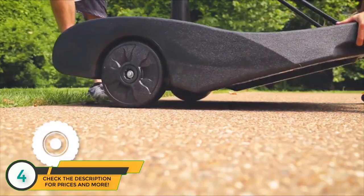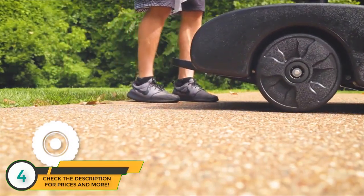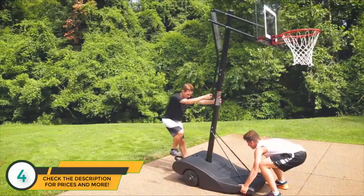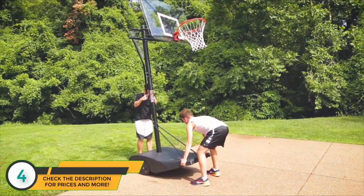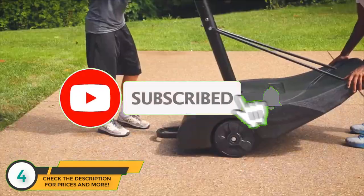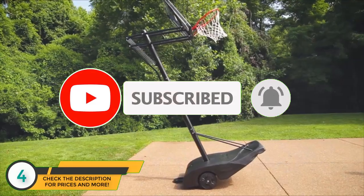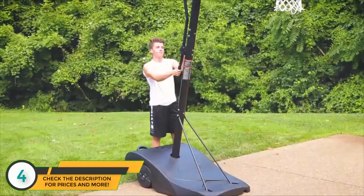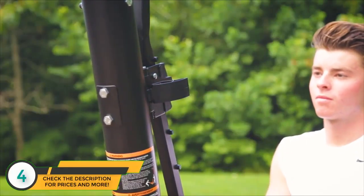The NXT's Ergo Move design allows two people to transport the hoop easily. Inspired by the design of a wheelbarrow, the weight distribution and optimized center of gravity allows the goal to be tilted backwards onto its large weighted wheels for easy transport, while the rear kickstand prevents the goal from tipping. The Easy Slide actuator easily raises the hoop from seven and a half to ten feet.